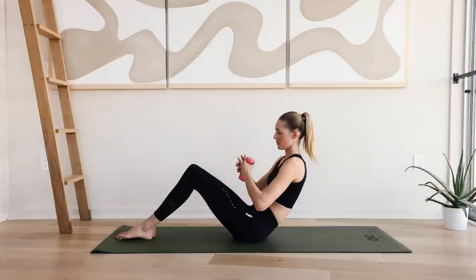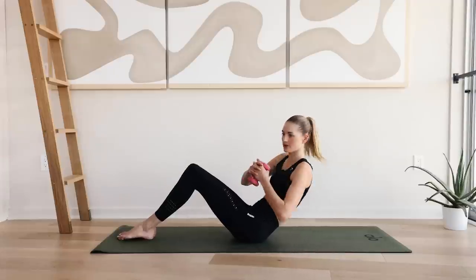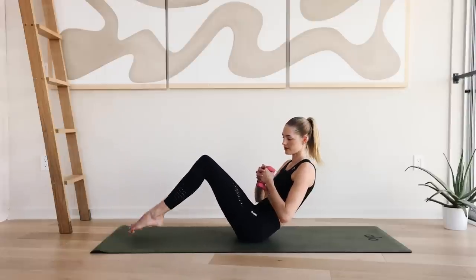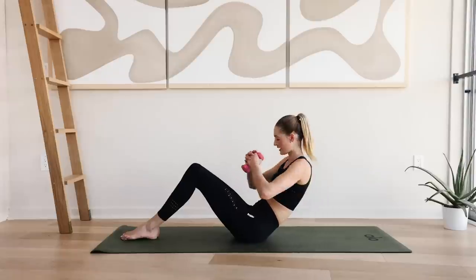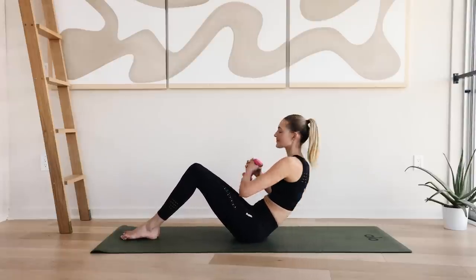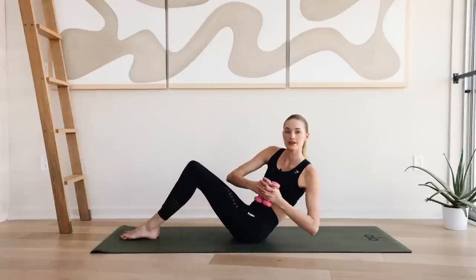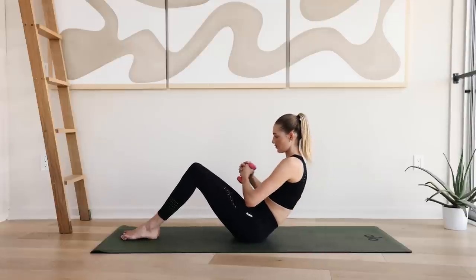Hold here. Bend the arms and slowly come into the Russian twist right here from side to side. If you want a little more challenging, you can also lift those legs up — otherwise stay here. Open up that chest. Slowly move from left to right.